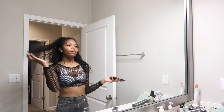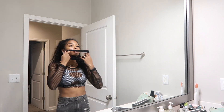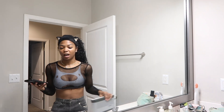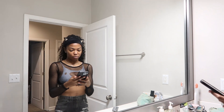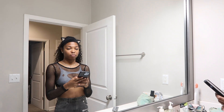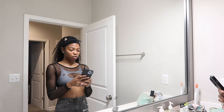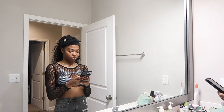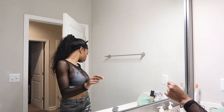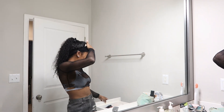Now that I know what I'm about to wear, I'm gonna start my makeup. First thing — I get the music going. I do not do my makeup without music, ever. If you ever see me doing my makeup without music, I'm depressed.